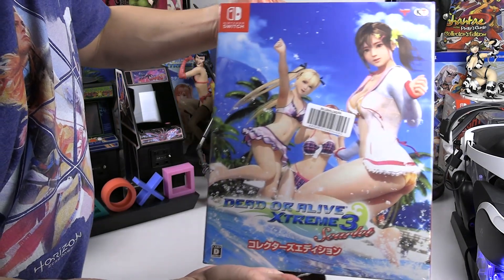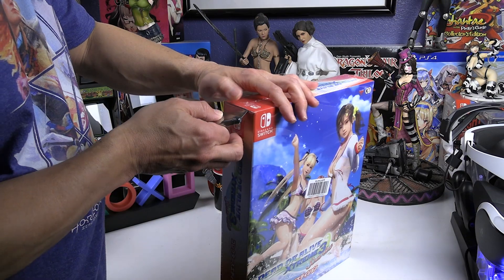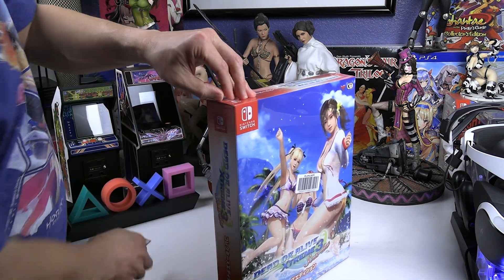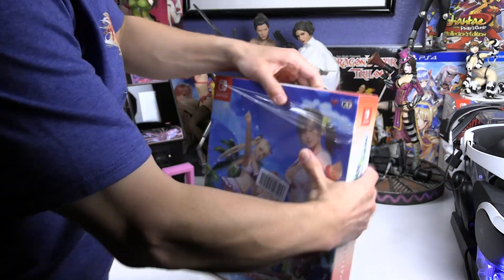I wasn't sure if I was going to buy this or not, but I found it for a good price so I picked it up. I already have the PS4 version of the first iteration of Dead or Alive Xtreme 3, so I decided to go with the Nintendo Switch version instead.